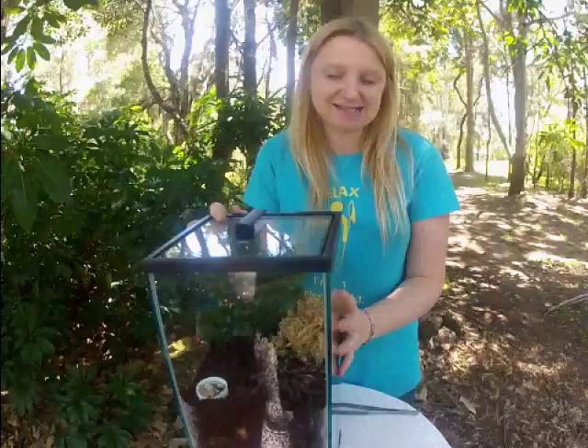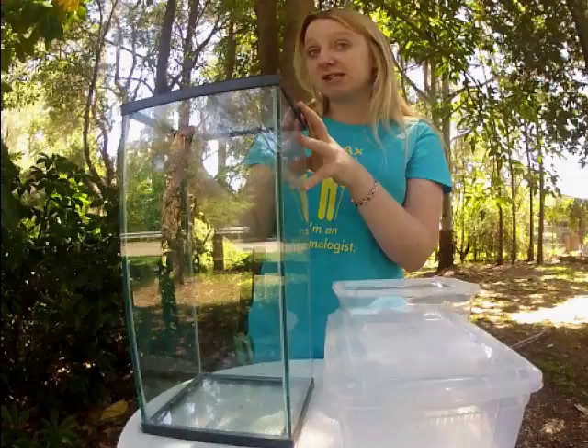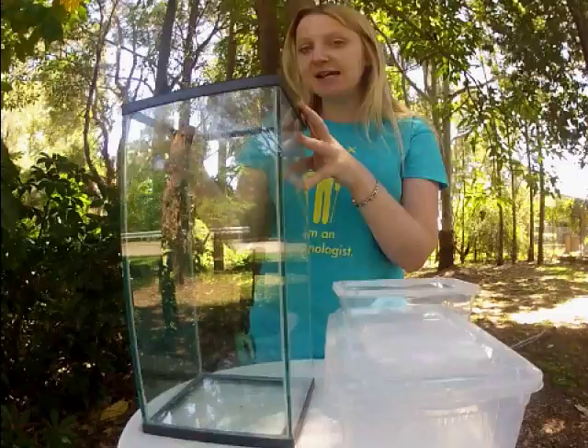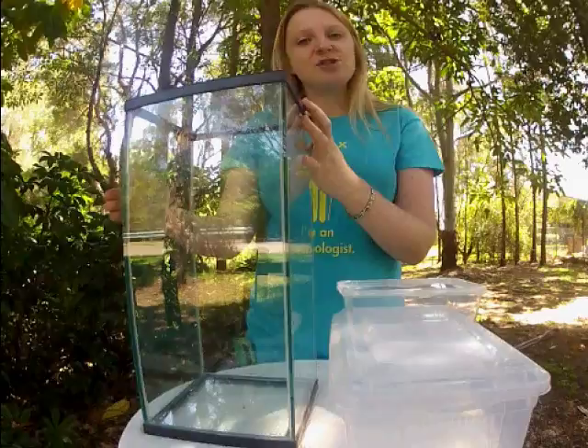I'm going to show you a few different types of enclosures. You can use any kind of plastic container similar to take-away containers or a plastic Tupperware container, but today I'm going to show you how to set up one of our Green Scorpion designed tarantula tanks. Our tarantula tanks are really deep so that you can put a lot of substrate in there, because most Australian tarantulas are obligate burrowers and will need that extra substrate and humidity. You'll also need something that has a glass lid that limits air flow so you can keep a good amount of humidity in the tank.